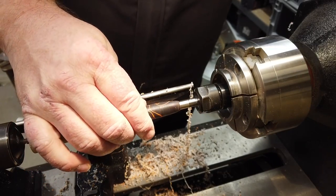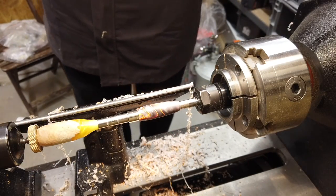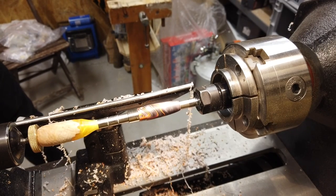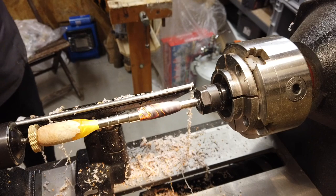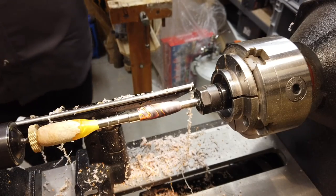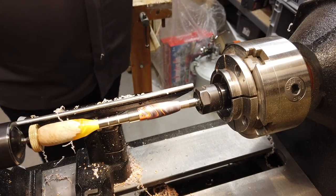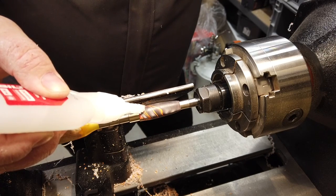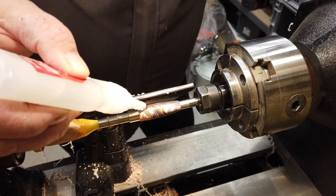Sometimes there's a little bubble in these blanks. There's only one thing to do — well, probably many things, but one of them is to take some pressure and make sure that the hole from the bubble is clean. Then I'm going to fill up this little void with some CA glue.